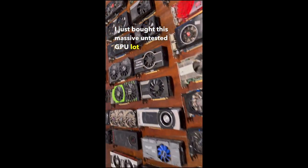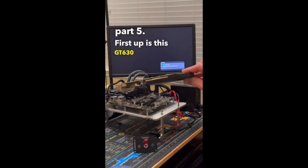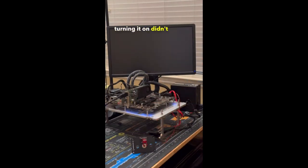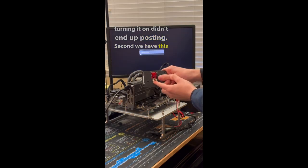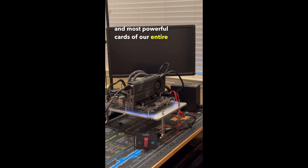Part 5: First up is this GT 630, which after turning it on, didn't end up posting. Second we have this GTX 1070 from ASUS, which was probably one of the newest and most powerful cards of the entire lot, but unfortunately after turning it on, it didn't end up booting.